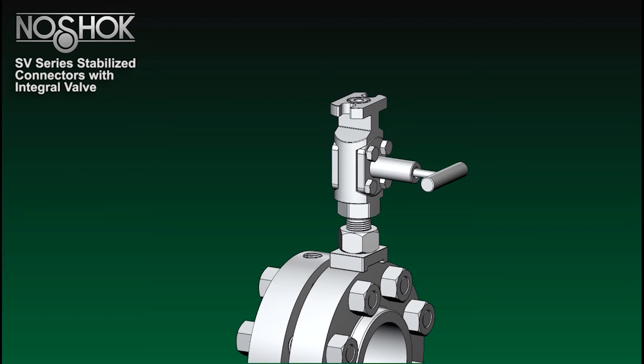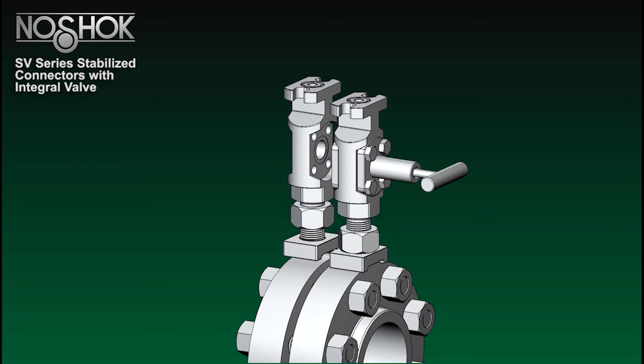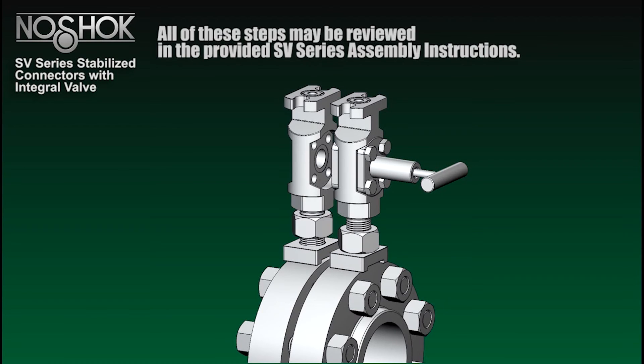Finalize by torquing each bolt to 35 foot-pounds. Repeat steps one and two with the second stabilized connector and integral valve. Use a straight edge to ensure each flange is adjusted to the same height.